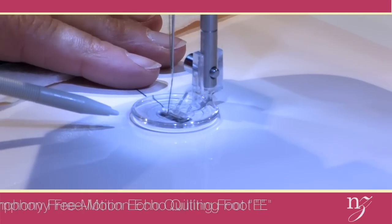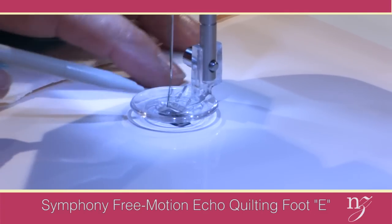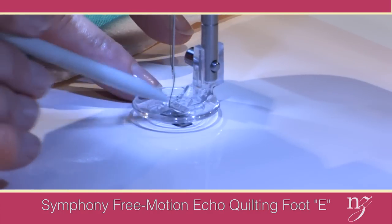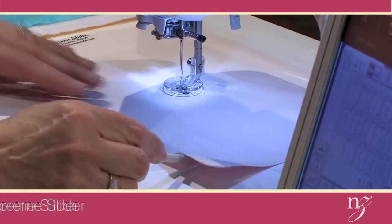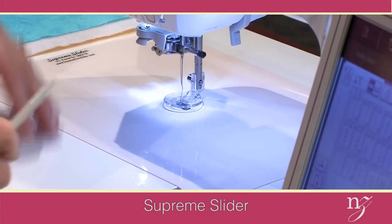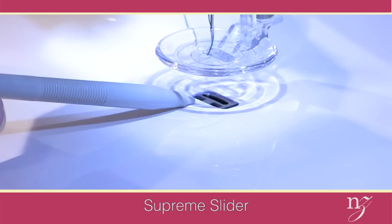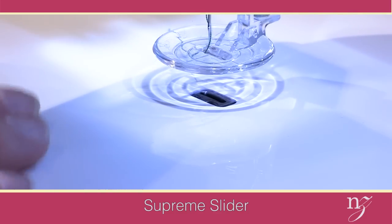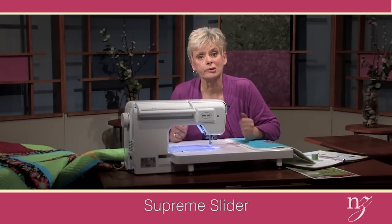The walking foot has been removed and now I have a free motion echo quilting foot — it's foot letter E in your accessory box. It's transparent and has an opening about a fourth of an inch on either side of the needle. Underneath the foot is a supreme slider. It has a Teflon surface and a rubberized backing that adheres to your machine, and you simply center the opening of the slider in the throat plate area. The purpose for using this is that you're not going to be using your feed dogs — you're going to be sliding the fabric using your hands underneath the presser foot area. It makes the surface slipperier.